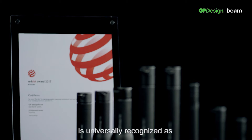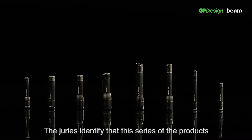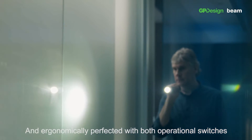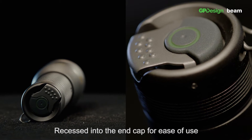The Red Dot Award is universally recognised as one of the most sought-after quality marks for good design. The Jura has identified that this series of products have been designed for one-handed operation and ergonomically perfected, with both operational switches recessed into the end cap for ease of use.